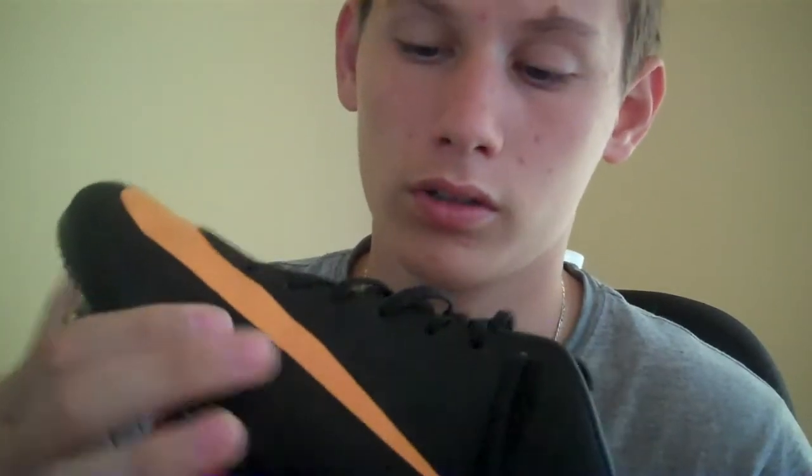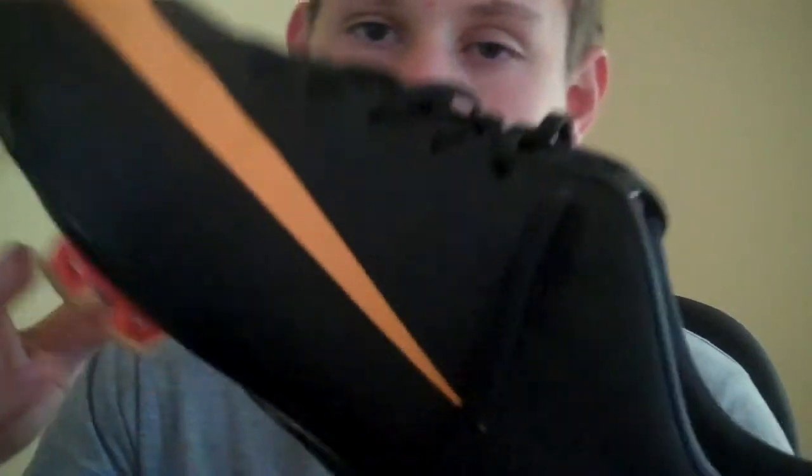I love how this has Flywire, you can really feel it. I doubt you can see it on camera, but if you were to buy a pair of these, you can feel it pretty well.